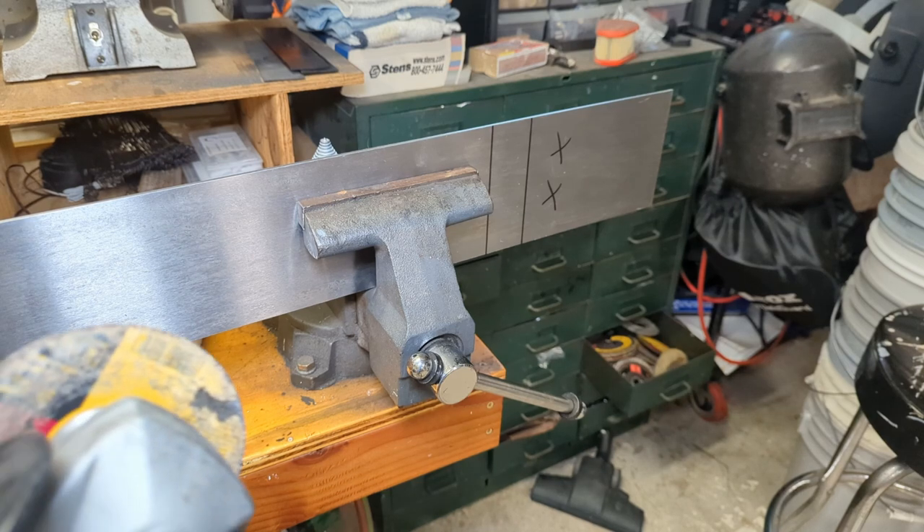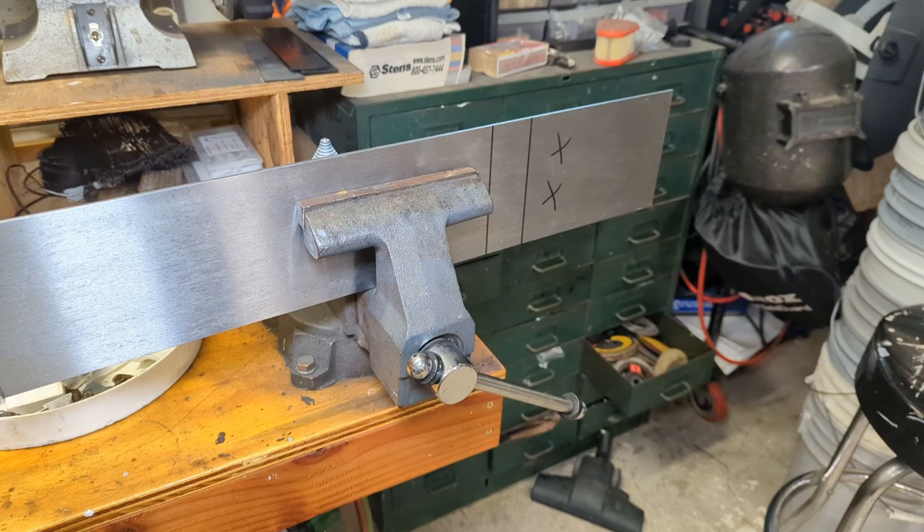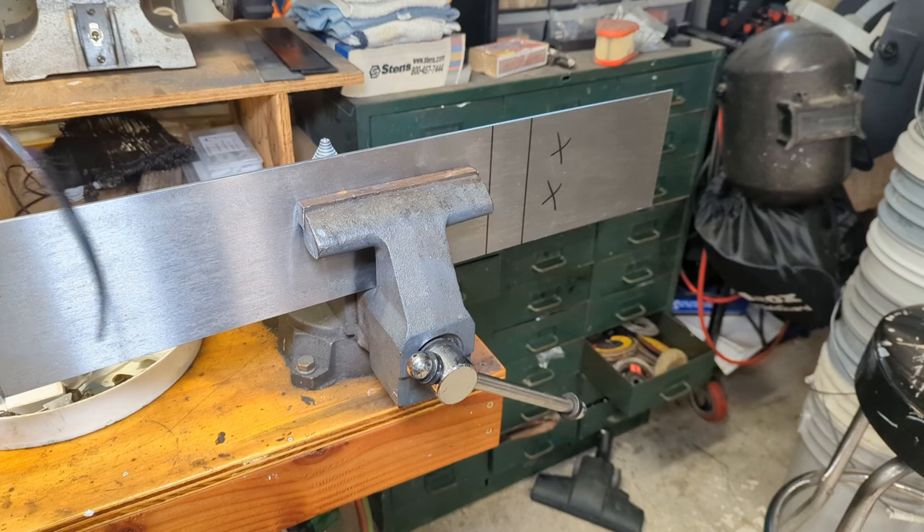To make that cut, I'm going to use a four-and-a-half-inch angle grinder with a cutoff wheel, and I'm going to wear hearing protection as well as eye protection.